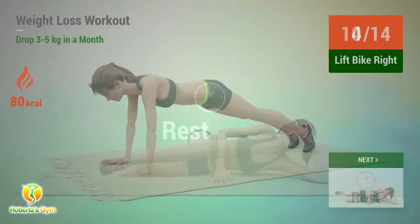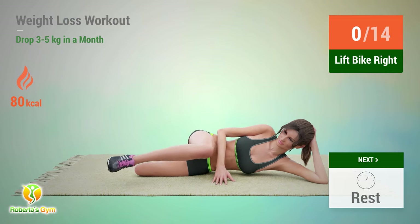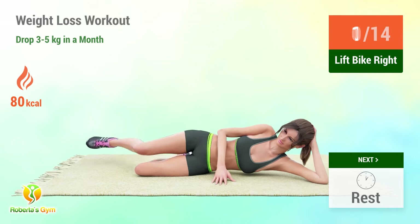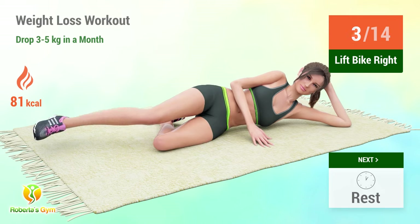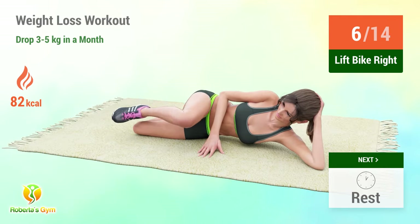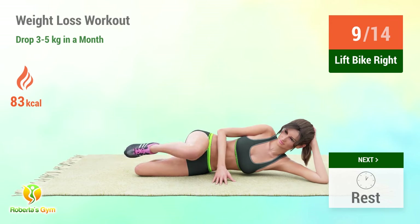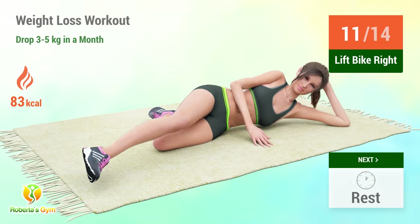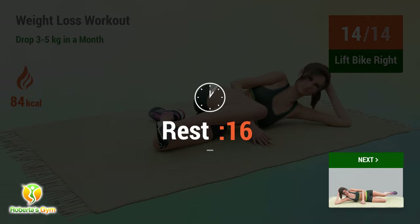Up next: lift. In 5, 4, 3, 2, 1, go! 1, 2, 3, 4, 5, 6, 7, 8, 9, 10, 11, 12, 13, 14. Rest time!